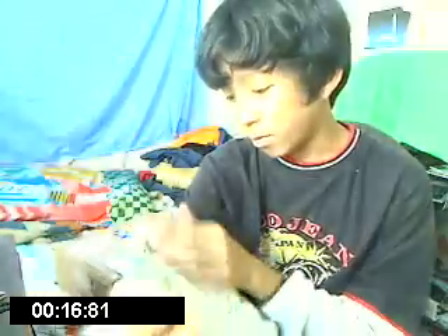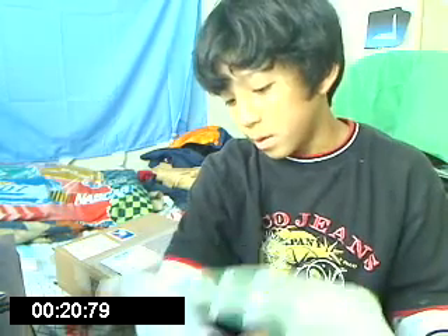So today, first class mail from thetubetape.com — I haven't talked about this before, but tubetape.com — they are on Lake Crest Drive. That's the address, anyway, addressed to me. I'm not going to show you my address, but first class mail addressed to me.